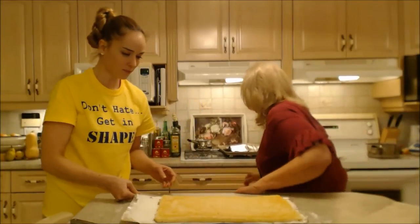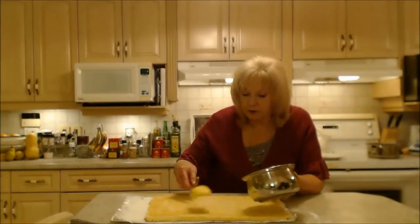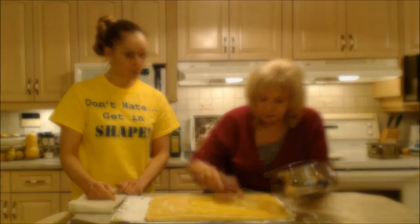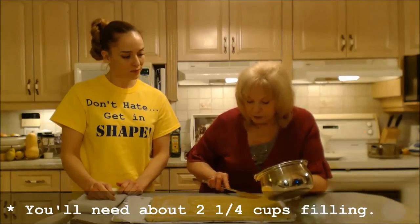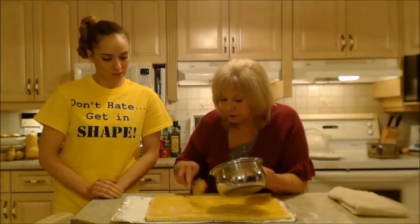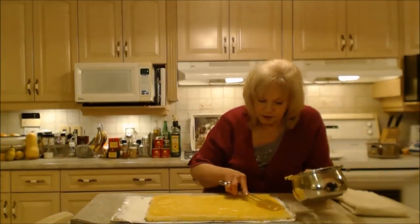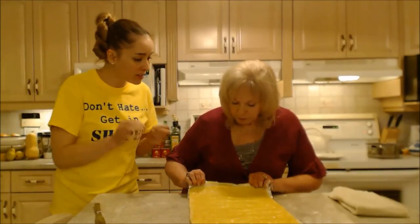Now we're going to put the lemon curd on. This is the lemon curd that we made — it's going to spread on here nicely. You'll get a couple of layers as it rolls. It looks like about two and a quarter cups. Try to keep it about a quarter of an inch away from the outer edge so it doesn't seep out too far. Make sure you cover the whole base and then add extra on top — just like icing something.